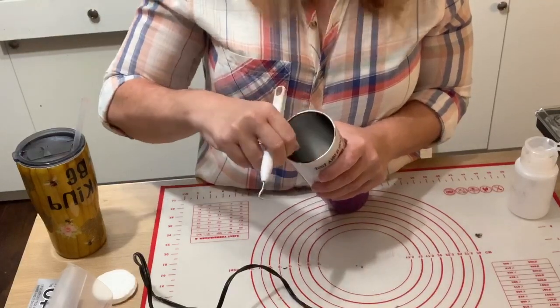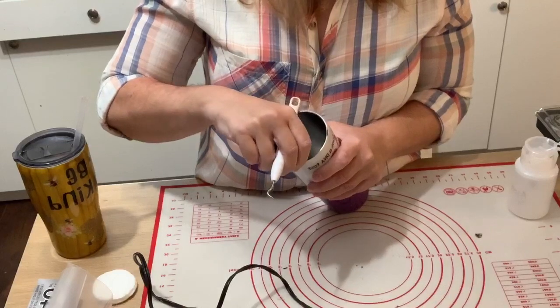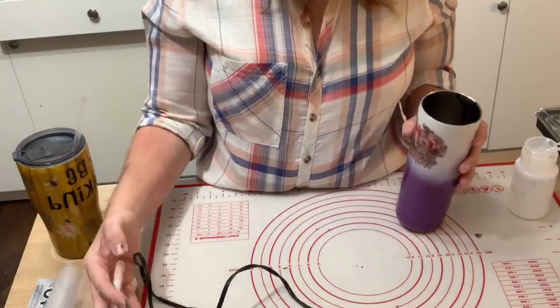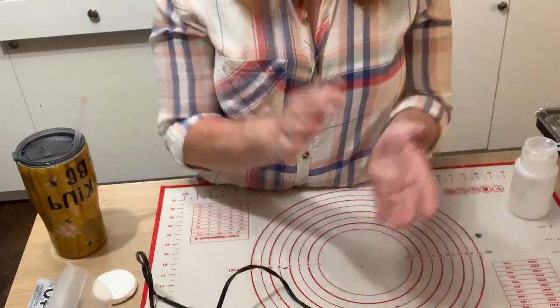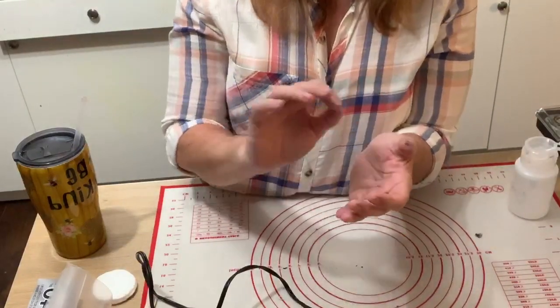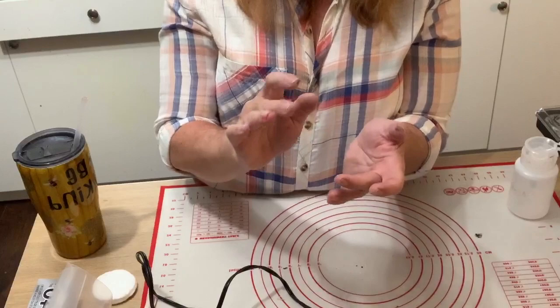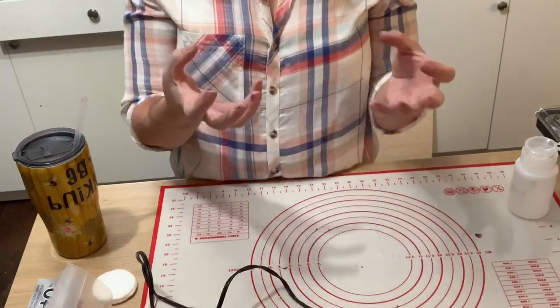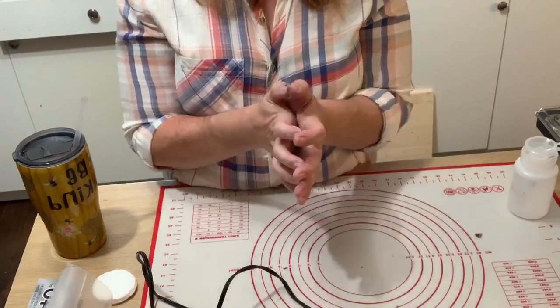Amber asks if you sand the cup before you put on your epoxy and glitter — yes! The reason is you want to rough it up really well before you spray paint it, and that helps the spray paint adhere to the cup.